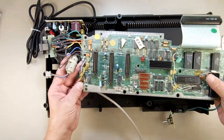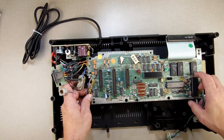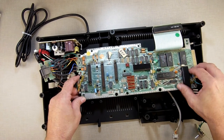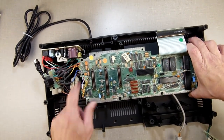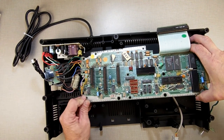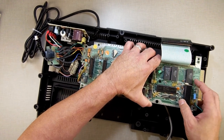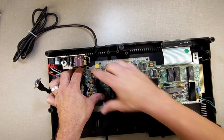Now that we've disassembled the Adam, we have the power base sitting here. We're now going to reassemble the Adam. You can put the RF shielding back in if you want — I personally don't because the RF shielding is no longer necessary. To assemble: take the Adam net cable for the front, put it underneath the board, and set the board back in on its little pegs. Wiggle things around to make sure everything gets right. Once your cables are in the right spot, set it on the pegs.